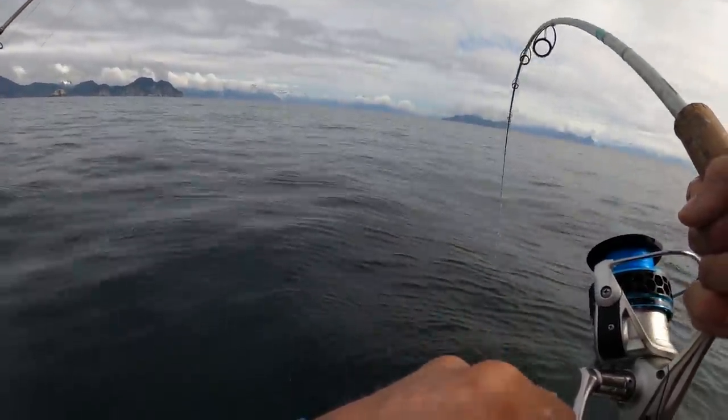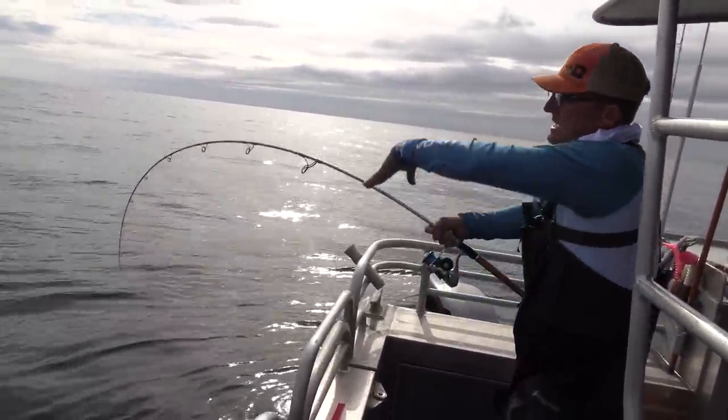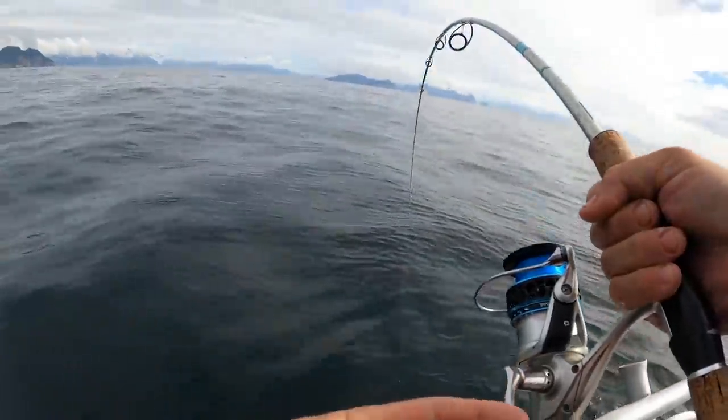On the salty. Look how little line I have. If you guys watch, it's really important to reel the bend into the rod. You're reeling and you never let this rod flatten out. Yeah, baby!